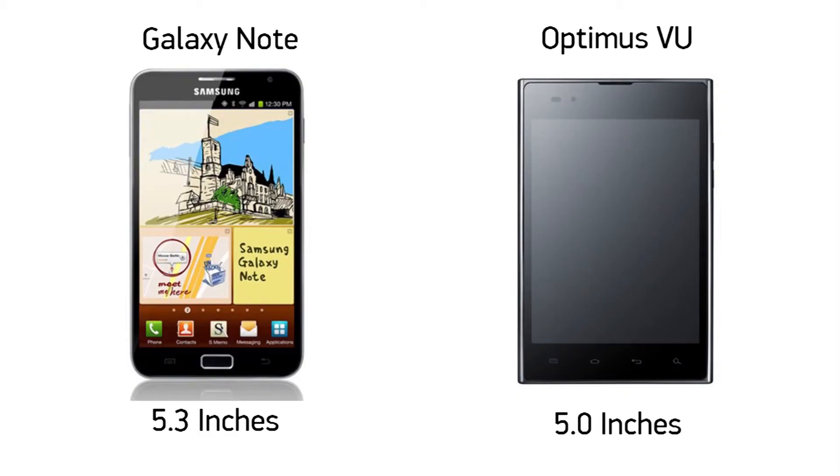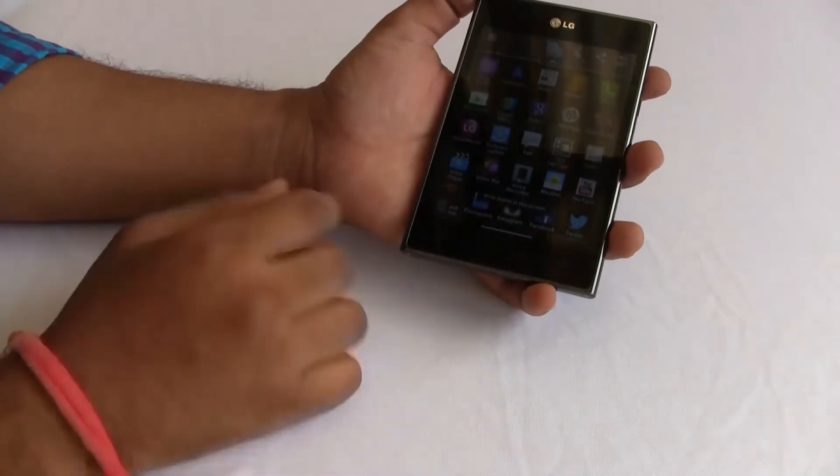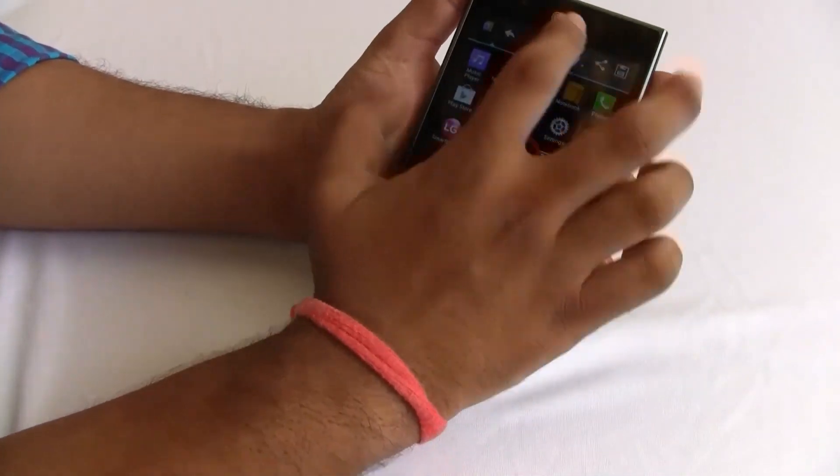The Samsung Galaxy Note seems to do a much better job with a larger screen that is easier to handle and use. However, the LG Optimus VU has its own positives too. Image applications work very well, and looking at photographs on this display is beautiful. You also have a one-touch memo option — you can click a button on the top of the device and jump straight into a memo to start scribbling and taking notes.